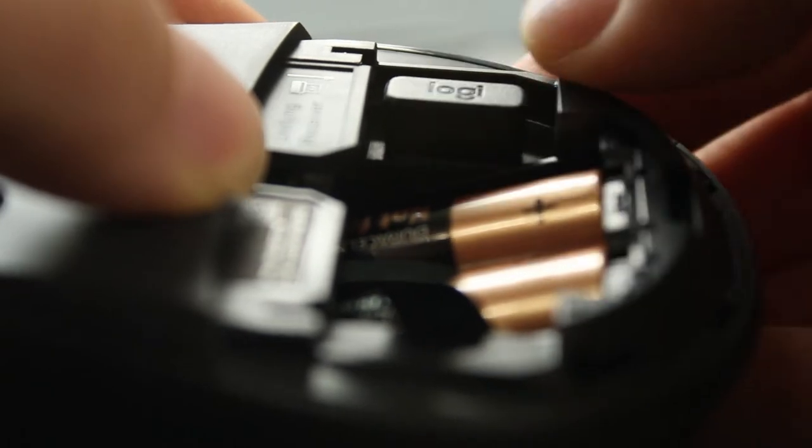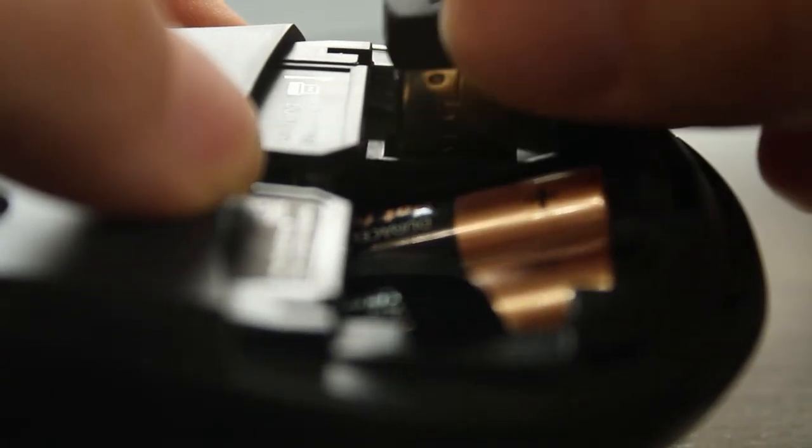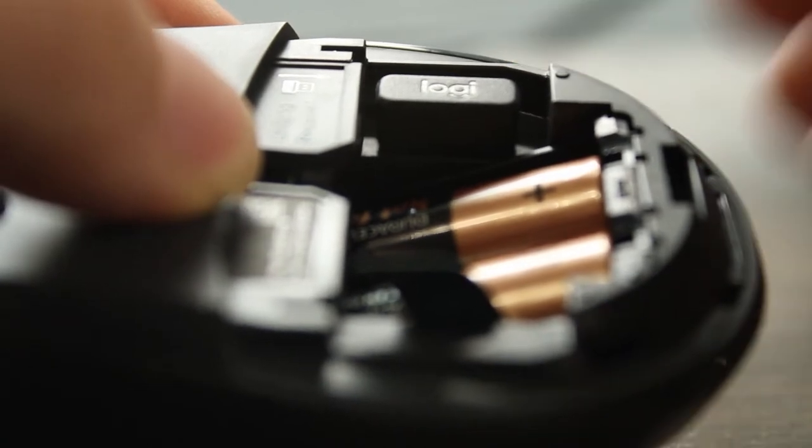Inside the battery compartment there's a place to store the USB dongle — just take that out, plug it into your computer, and your computer should automatically install whatever drivers it needs and you're good to go. That storage compartment is also pretty handy when you want to take your mouse on the go. One downside of this mouse is the DPI is pretty low, set at 1000, and there's really no way to increase it. So if that's something important to you, just know going in that the DPI is stuck at one thousand.